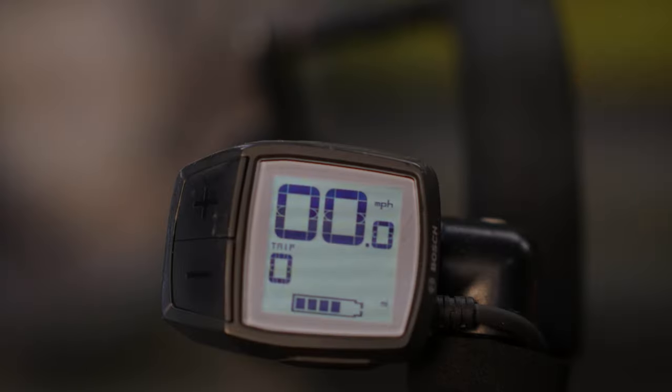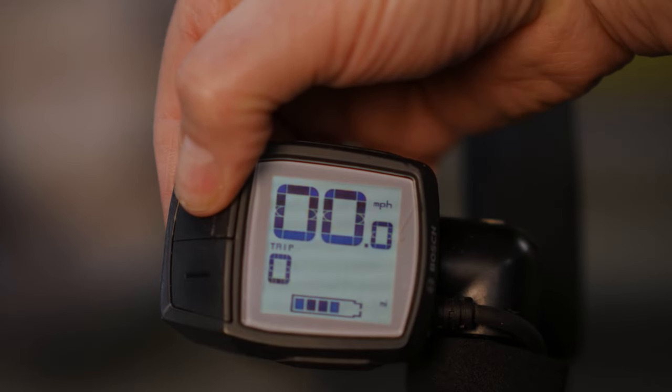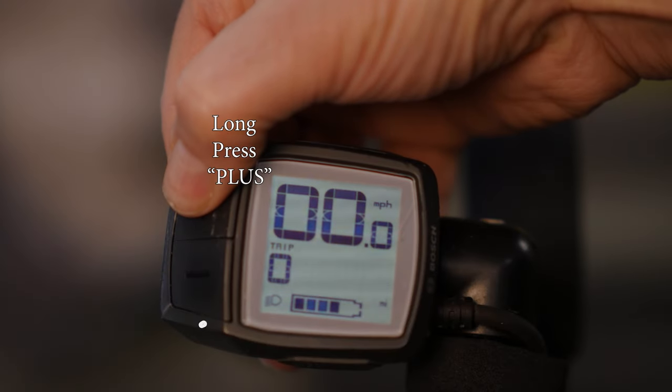Speaking of the optional light kit: to turn on the light, give the plus button a medium press — between one and two and a half seconds. To turn off the light, give the plus button a long press — at least two and a half seconds.